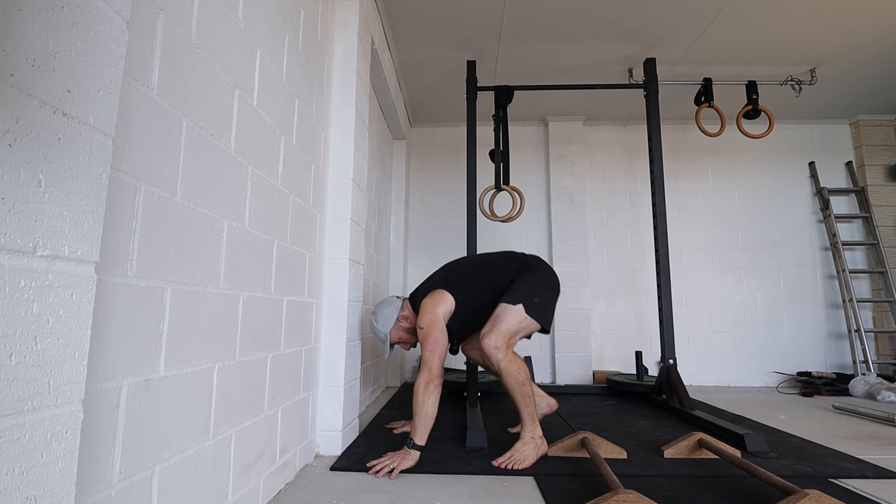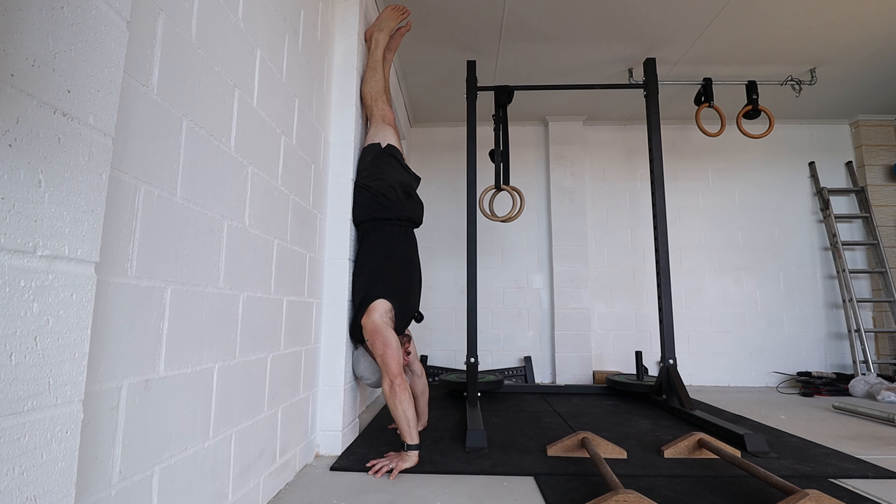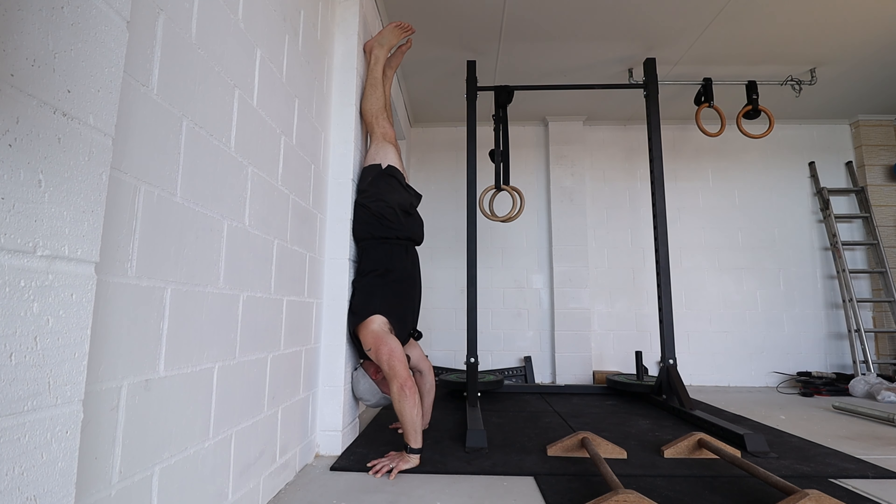Going bent arm against the wall can be a little risky for some people because you've already committed so much weight up and over — all your weight is in front of your hands. If you add the bend in the arms and can't hold yourself, you'll just keep moving because all your weight is above your head.